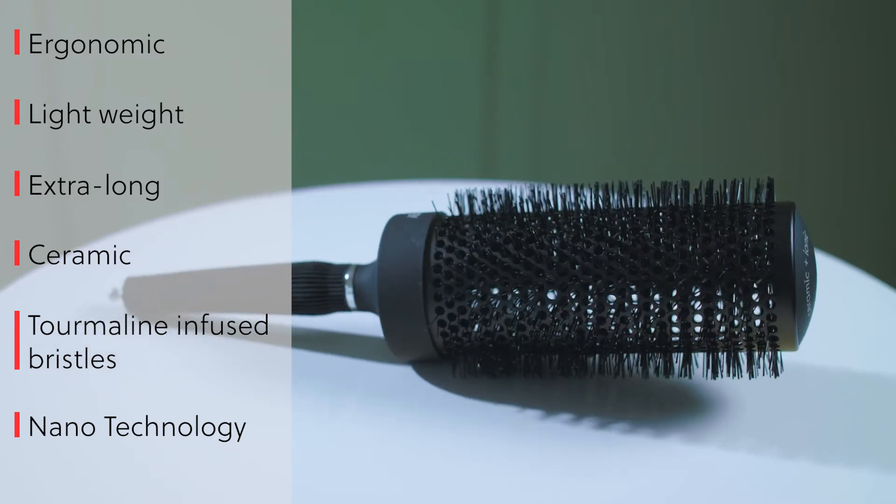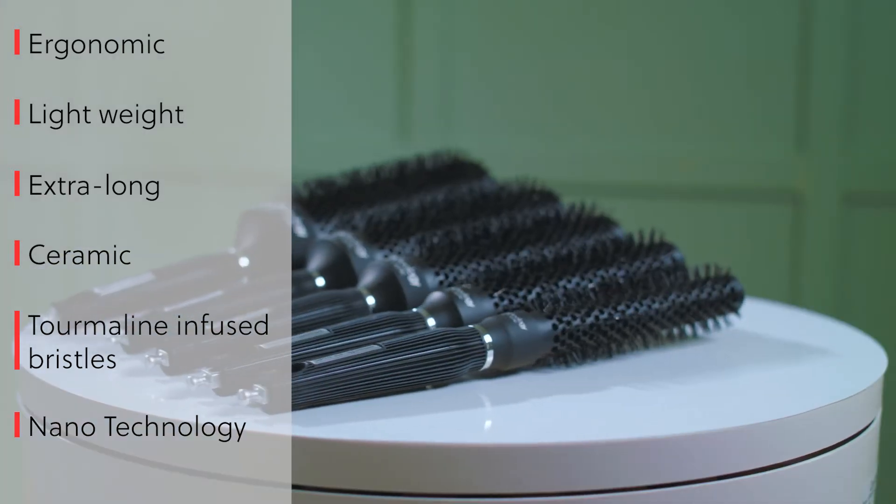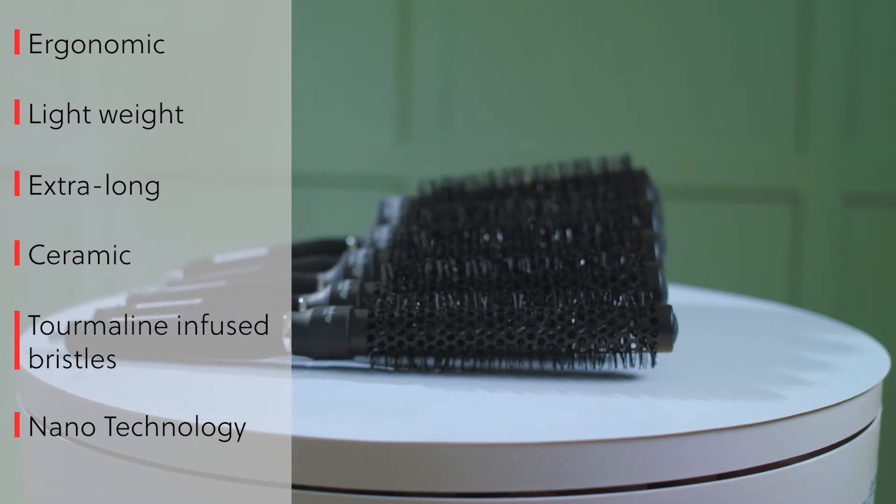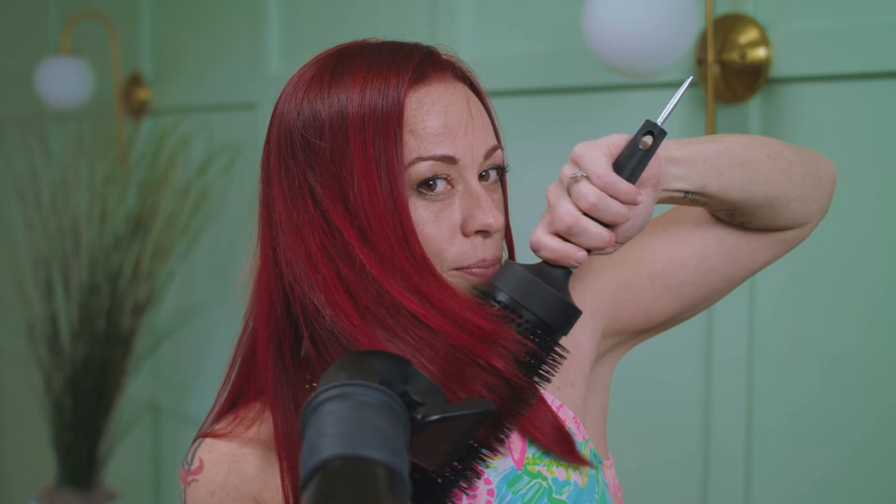The ceramic vented brush has a barrel which distributes the heat evenly and protects the hair from heat, and tourmaline infused bristles which help to bond and shine the cuticle of the hair. We're taking sections and letting them cool to assure the blowout will last longer.